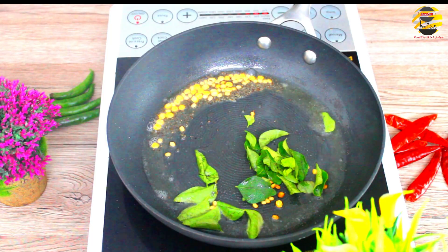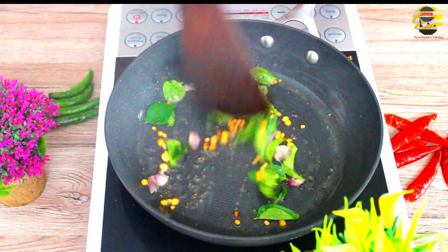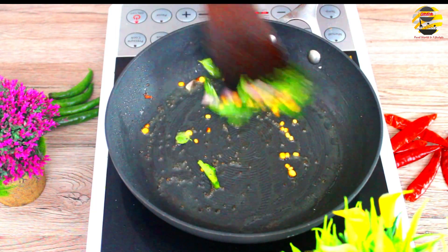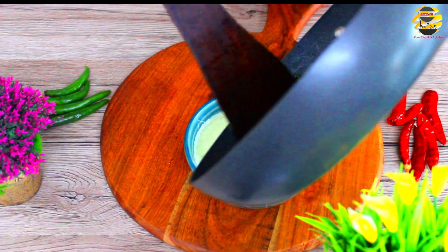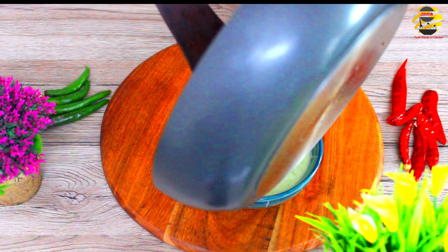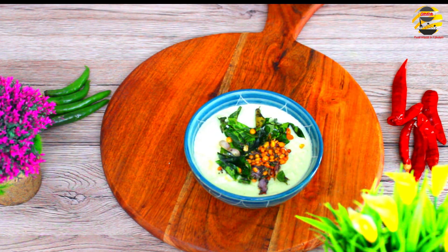Let's mix it in the pan. We have a bowl of cinnamon.